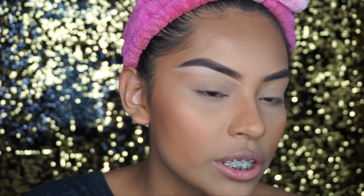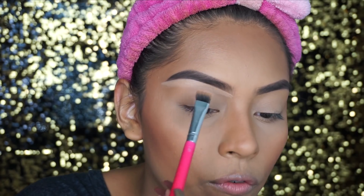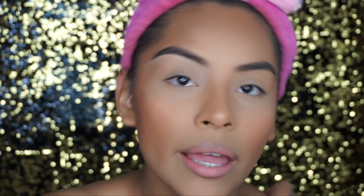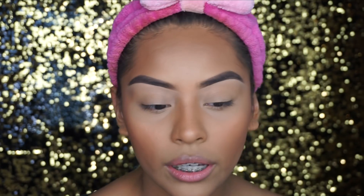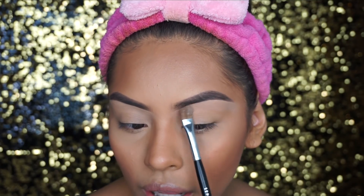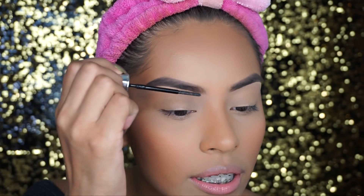Now I'm just going to be taking a blending brush — this is from Pretty Girl Brushes. Now that this brow is done I'll do the other one off camera. Okay guys, that's pretty much it for my brows, except I'm going to be using a little bit of powder to set the concealer right underneath. I like doing this because when I do my eyeshadows I don't want it to get all muddy. So last but not least, I'm going to set my brows.